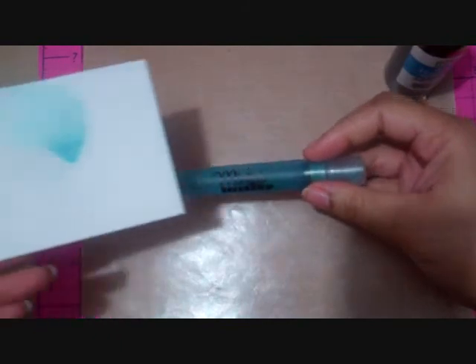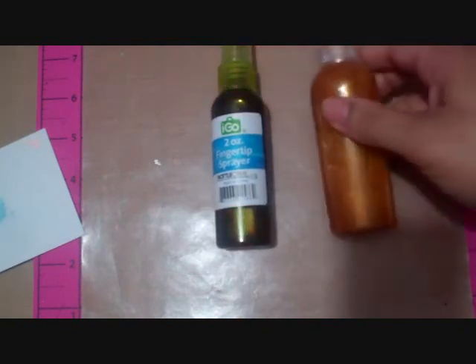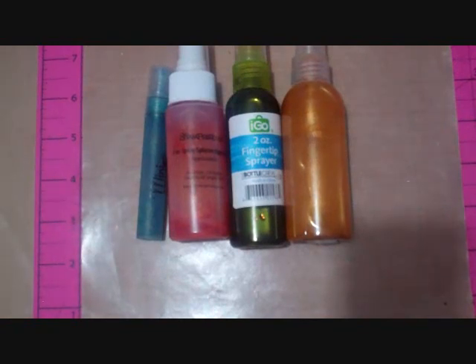Lastly, this is the mini mister — this one was a full spray and this one was a half spray, and there was a minimal amount of splatter with the mini mister. So if I were to recommend a sprayer, I would recommend the mini mister, but if you use a lot of the same color I would probably recommend the I Go. Just remember to commit to your spray. That's all I have for you — I hope this helped, thank you for watching, have a good day, bye!